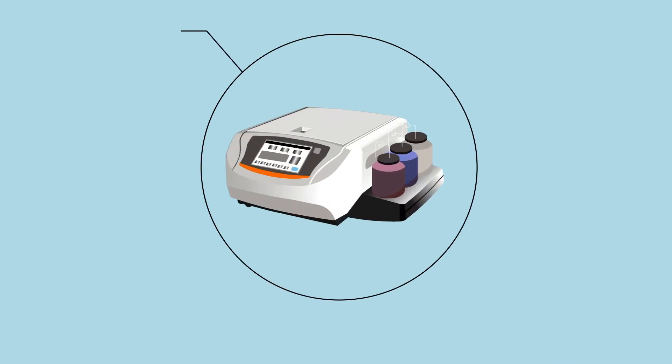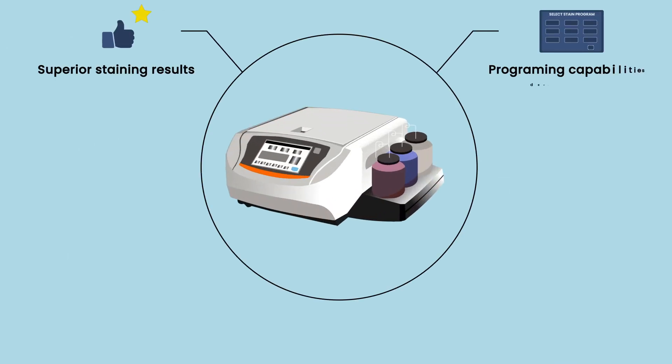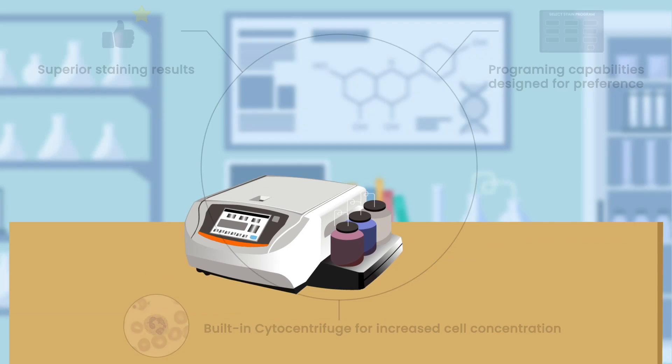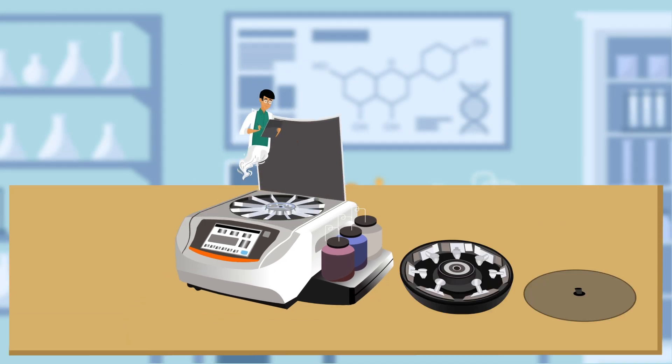will enable you to see what you need to see, with clear staining advantages and workflow efficiency. The benefits keep getting better with customizable programming capabilities and a built-in cytocentrifuge.